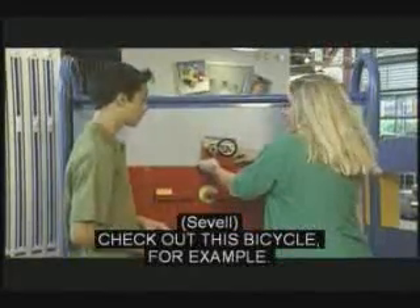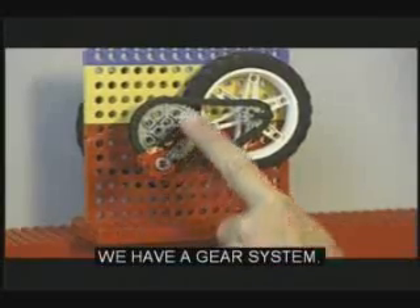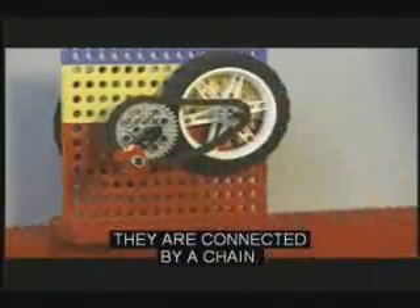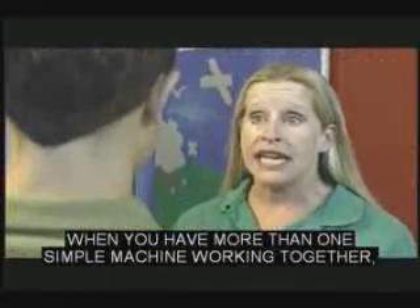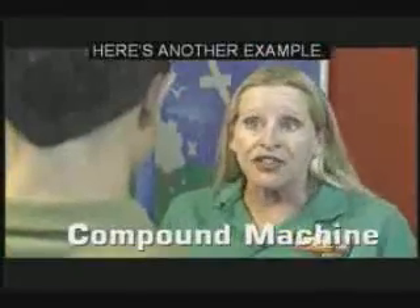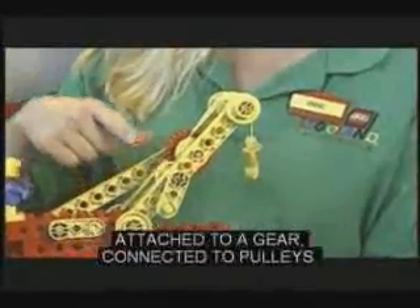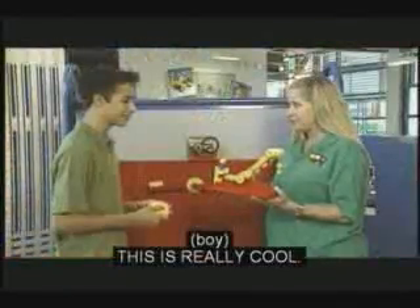Check out this bicycle, for example. The crank works as a lever, and we have a gear system where the teeth don't mesh together directly — they are connected by a chain. When you have more than one simple machine working together, it's called a compound machine. This crane is another example: a combination of a crank or lever attached to a gear connected to pulleys.